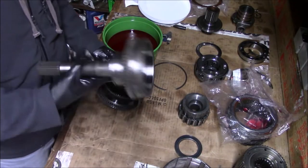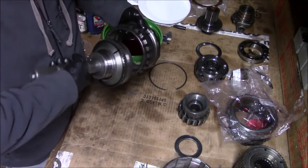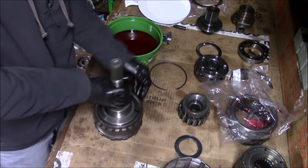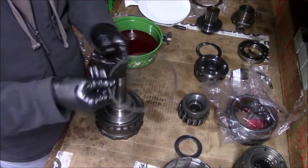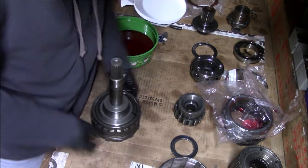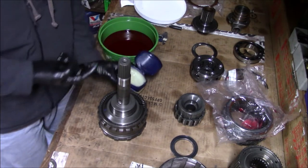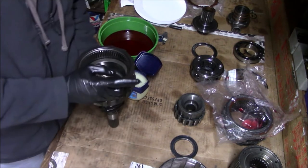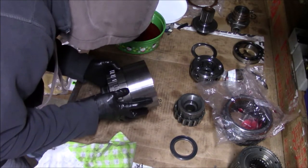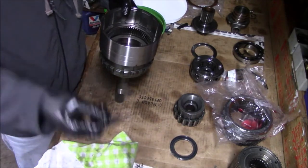I've got everything cleaned up, now I can go ahead and reassemble it. I've got my index marks right here that I need to make sure I align. Now I can go ahead and put this snap ring back in. Before I forget, I'm going to put a little Vaseline on the bushings — nothing crazy, just a thin film. Go ahead and put this one in the bottom.